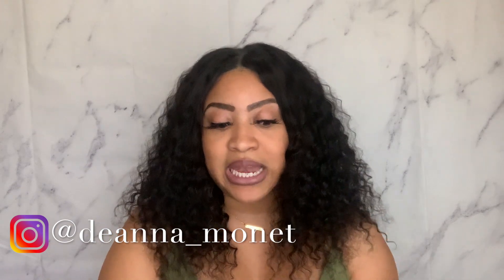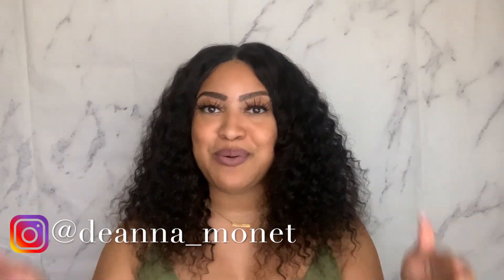Follow me over on Instagram — my Instagram is deanna_monet. Don't forget to leave me a comment down below and let me know what you think of this overall look. I thank you so much for watching and hanging out with me, and I will catch you all later.